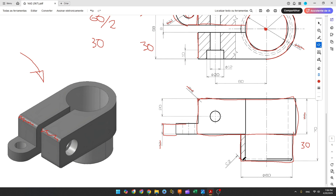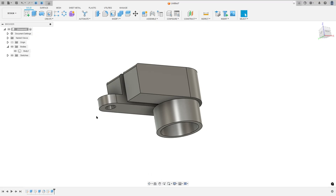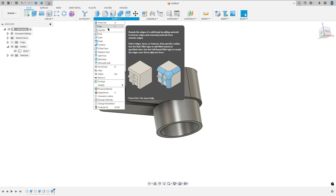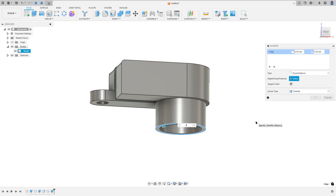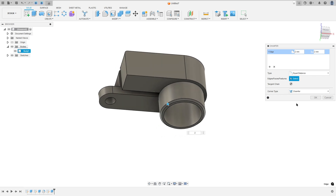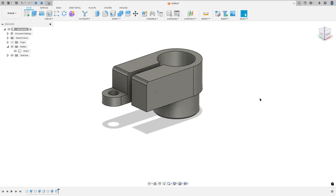And here we have the chamfer with 2mm. Go to modify, select chamfer, select this edge. The chamfer is 2mm, press OK — we made this.